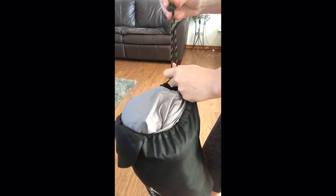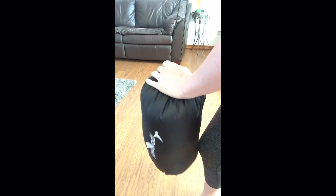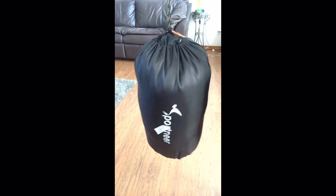It also folds up really easily — I usually just shove it in the bag and it is really quick and easy to do that. The bag works great; it has a handle on it and it completely encloses the sleeping bag to store it.